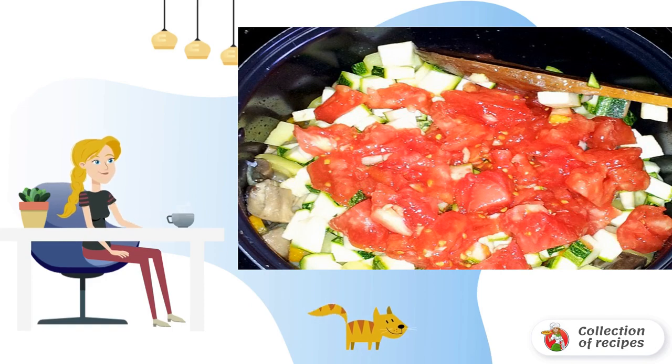Boil the mushrooms in advance. Mushrooms can be taken any to your taste. In the frying mode, fry the mushrooms in vegetable oil in the bowl of a slow cooker. After a while, add the chopped carrots and onions. Fry, stirring for one minute.